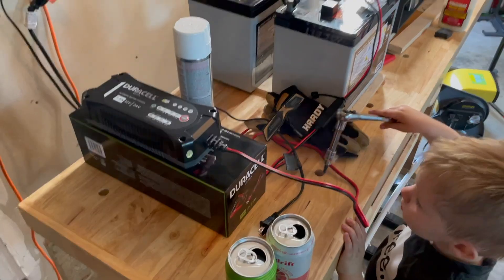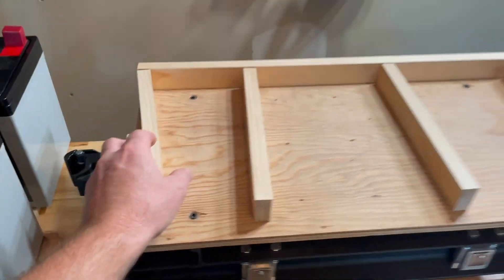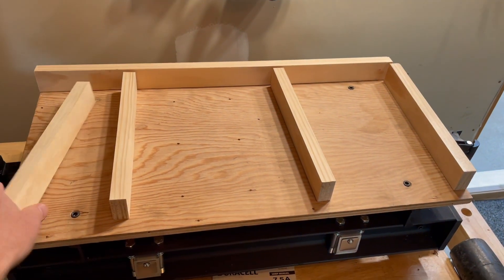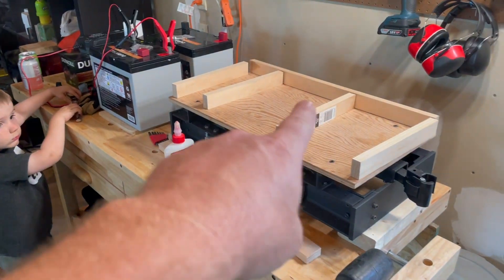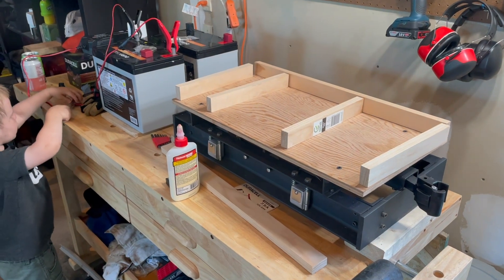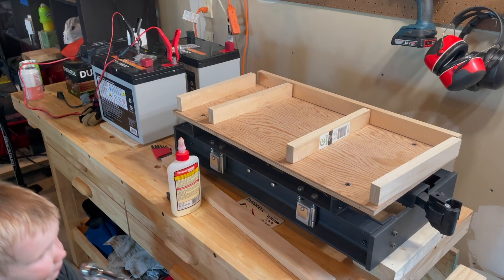That's way down the road when we have our structures built outside. And then of course we're getting going on where these batteries are going to sit in here. We're kind of just continuing with the idea that Plum Cove Studios has already done, so we're not recreating the wheel at all.